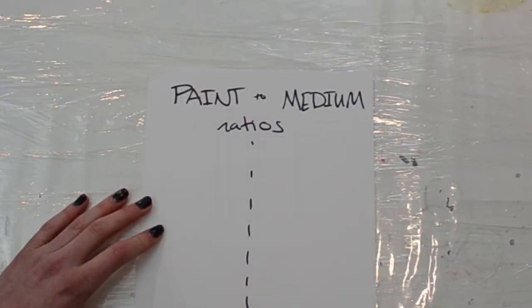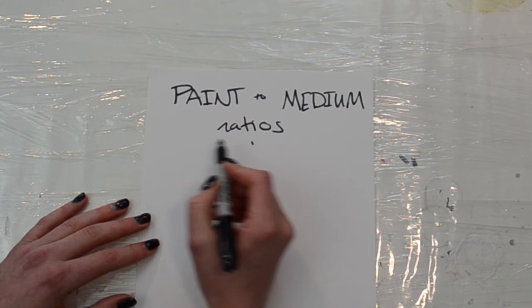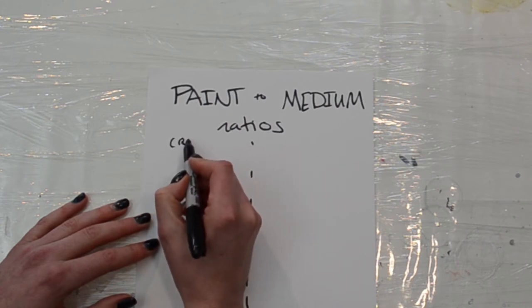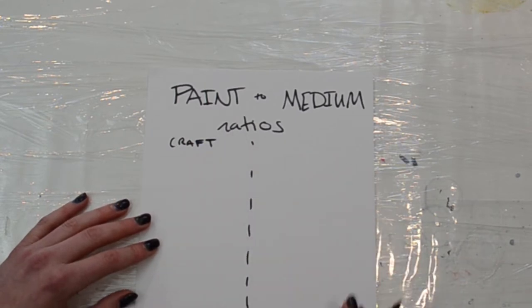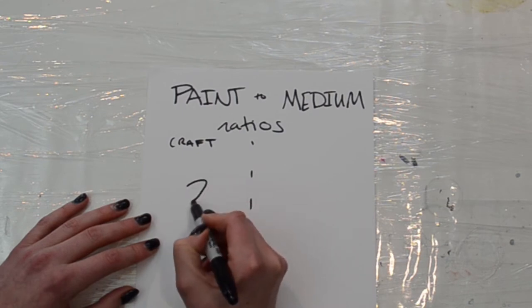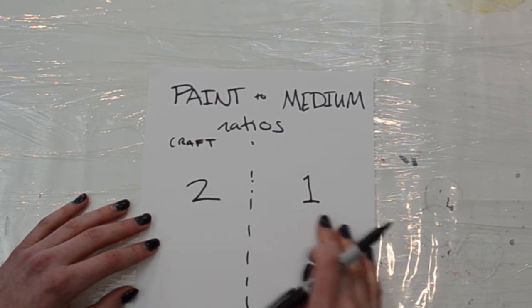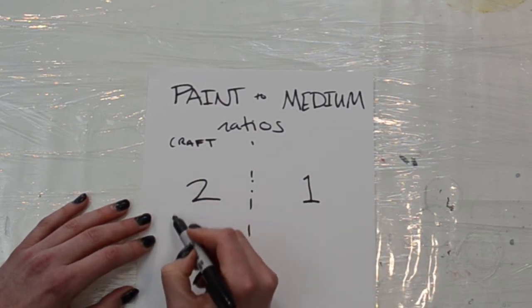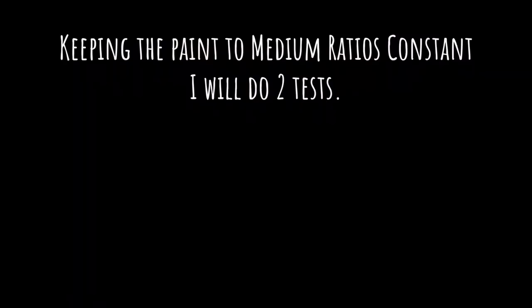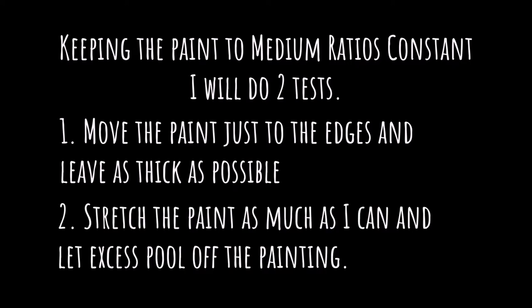In order to try to keep these variables the same, I looked this up and traditionally, what they say for craft paint is you should do two parts of craft paint to one part of the medium. So I will be doing two parts craft paint, one part water in one painting, and two parts craft paint, one part Floetrol in another test. First, I'm going to leave them on the canvas super thick — I'm going to mix up just a ton of this paint and leave it on there as thick as I possibly can. Then in the second one, I'm going to really stretch it so that it's not very thick left on the canvas to dry.